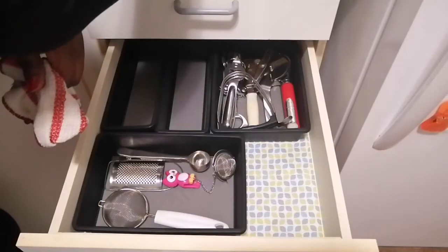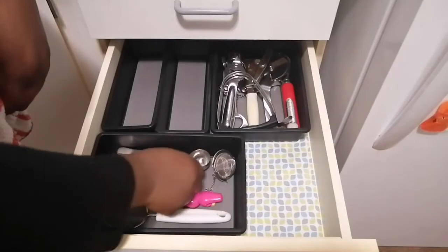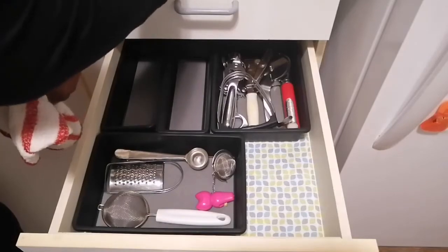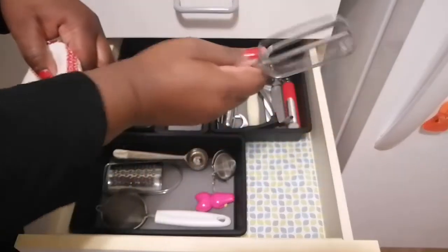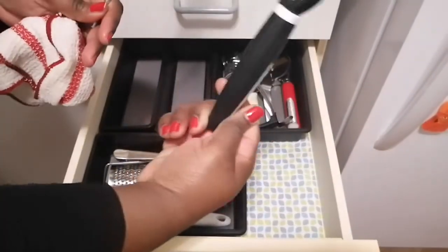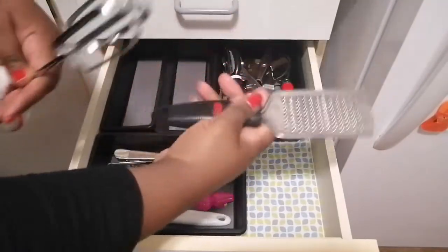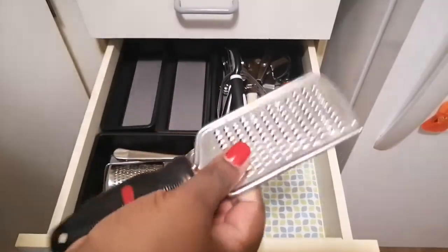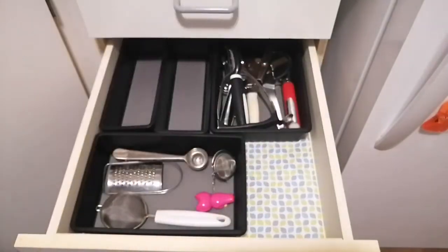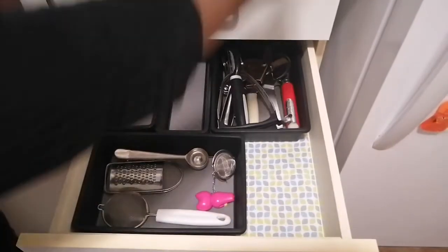A potato masher has to go in here. I don't know if I need two mini graters — these are what I use for grating nutmeg for my porridge. Stuff like these can go back into the baking cupboard. I need my potato peeler in here too. Why do I need three mini graters? I'm going to donate one.